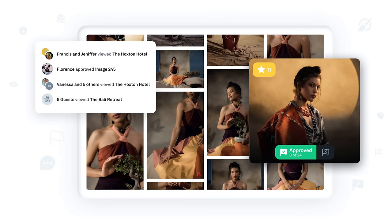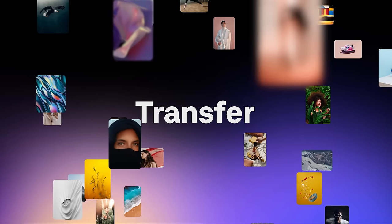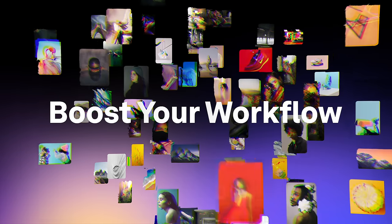They can see and then they can make selections, they can comment, they can make annotations, they can decide on retouches or edits they'd like to see happen. I can even include my retouchers and editors so they have full access to those files and comments right away. Big thanks to PickFlow for sponsoring this video — if this sounds interesting to you, check out the link in the description below and get it today.